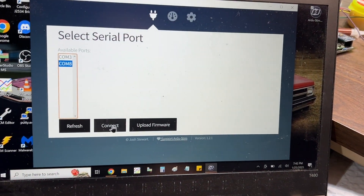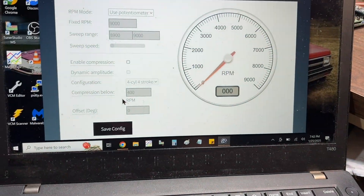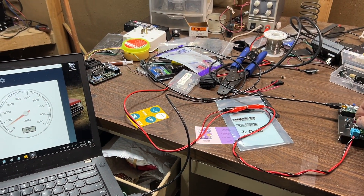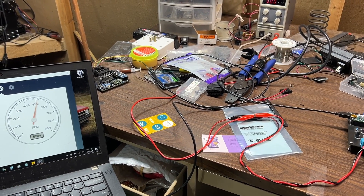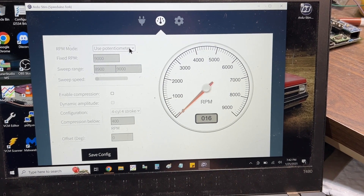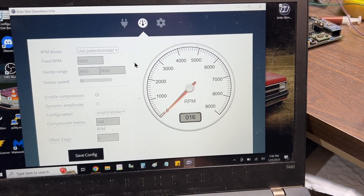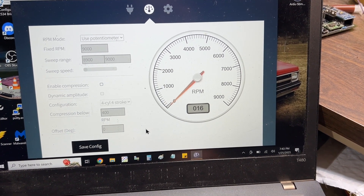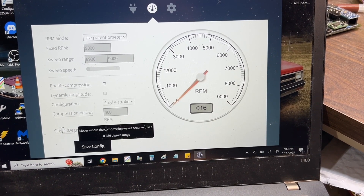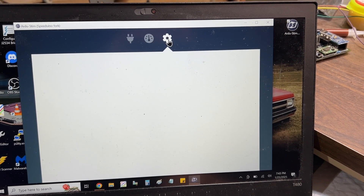We're going to connect to the serial port and it's going to talk to the ArtieStem board. You can see I've got RPM at zero right now — I can turn my RPM knob and you can see how the RPM is going up and down. You can use the potentiometer, or you can also do fixed and sweep if you want to do some reverse engineering. You can also enable compression offset and ignition offset.